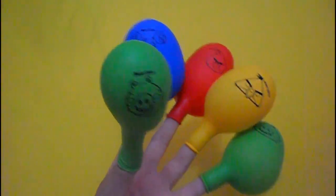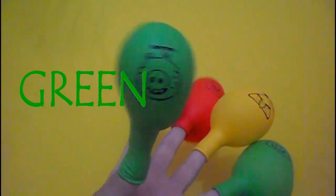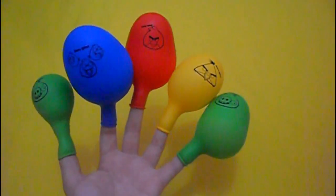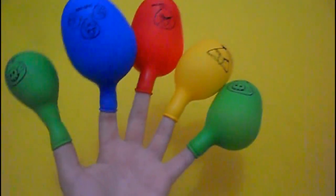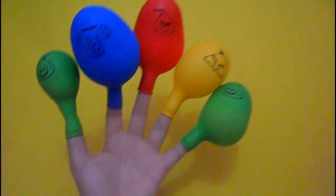It's called green. Green finger, green finger, where are you? Here. Hey Ryan, hey Ryan, how do you do?